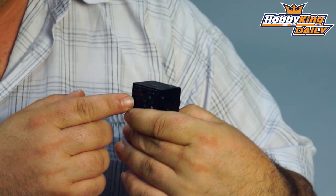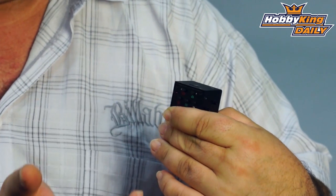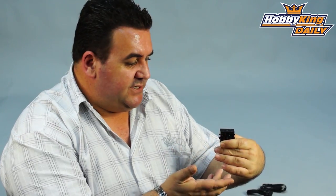It does have manual buttons on it as well, which allow you to turn the camera on and off, take stills, change the mode, and also change the resolution settings.